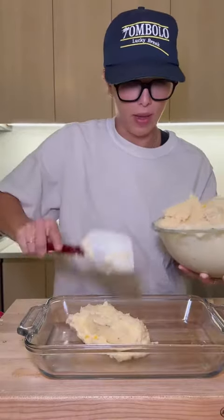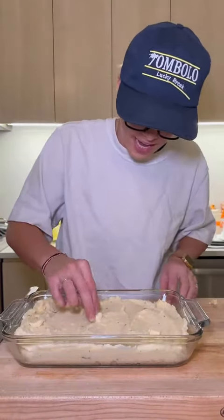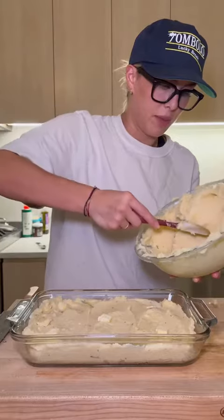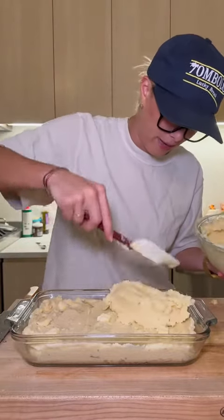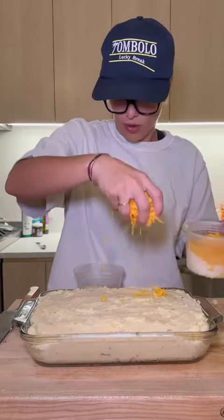Add my mashed potatoes to a baking pan. As I layer the potatoes I'm just going to add little chunks of butter throughout to keep the potatoes nice and moist and decadent. I top it with our shredded cheeses.